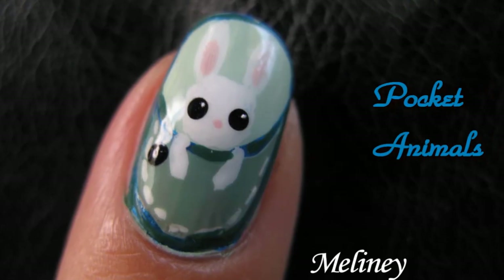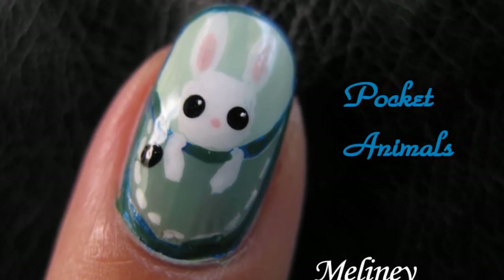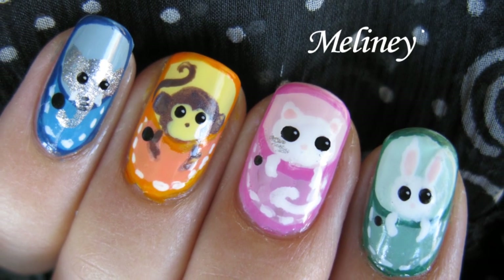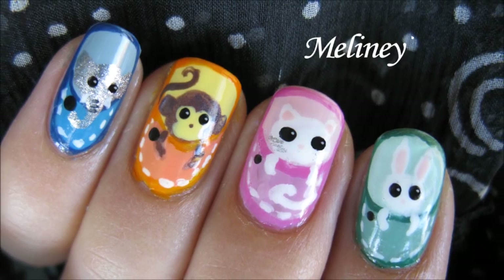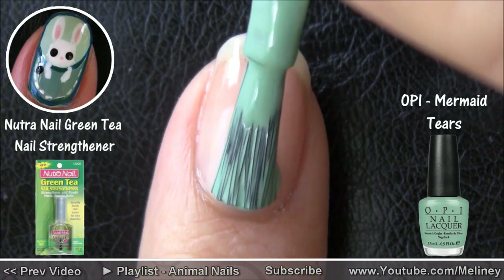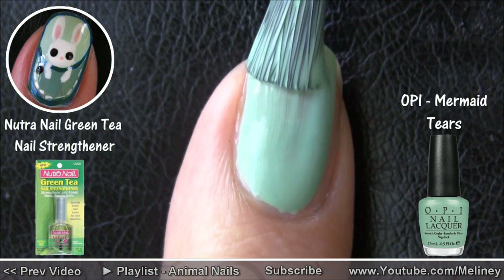Without further ado, here comes my pocket animal nail art tutorial. As always, start with a base coat to protect your nails, then a layer or two of a base colour of your choice.